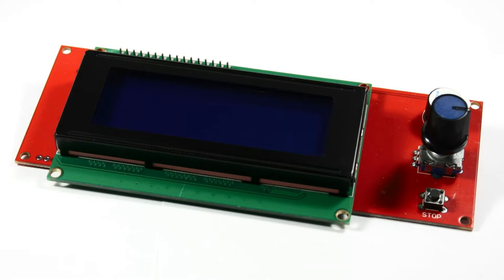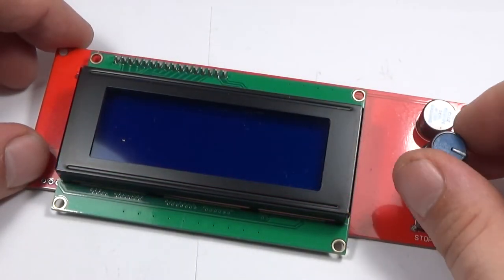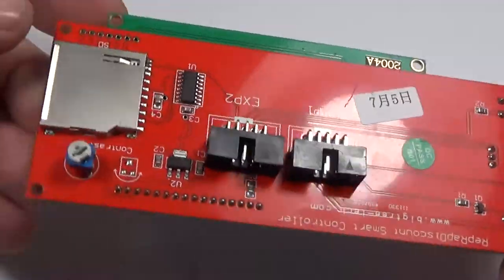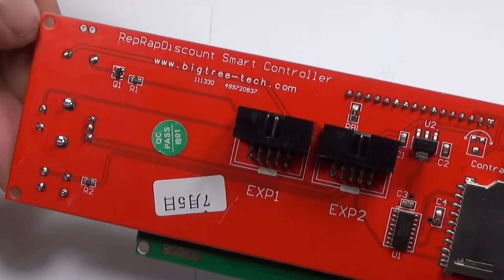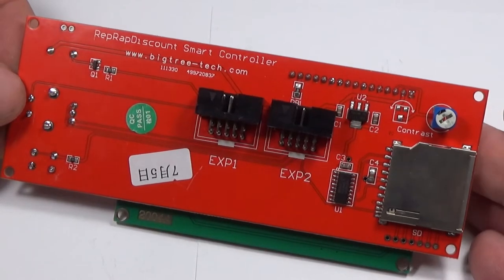The display and SD card module has a pushable rotary knob for navigation, a button labeled stop, and a buzzer. I'll leave the sticker on for the time being, just in case it turns out to be super loud. The SD card slot allows you to print files directly from the card, which is included, meaning you do not even need a host device — you can use the printer standalone, which is a pretty neat feature.